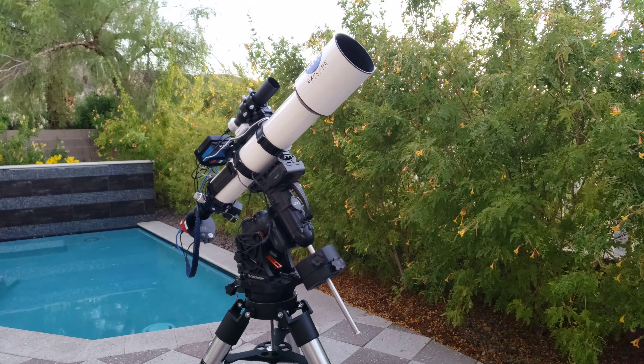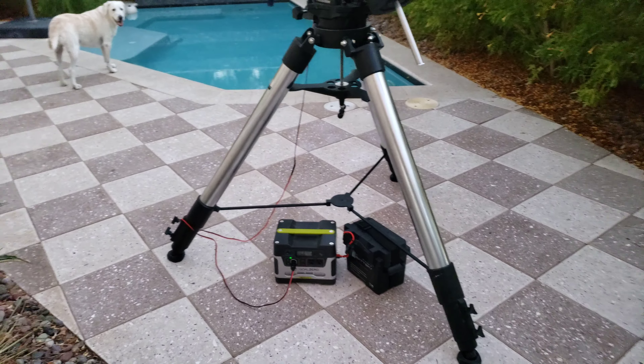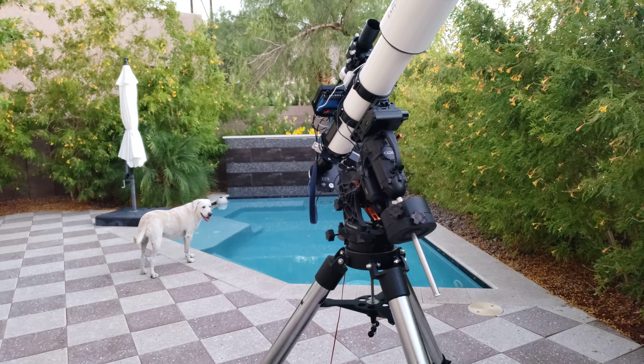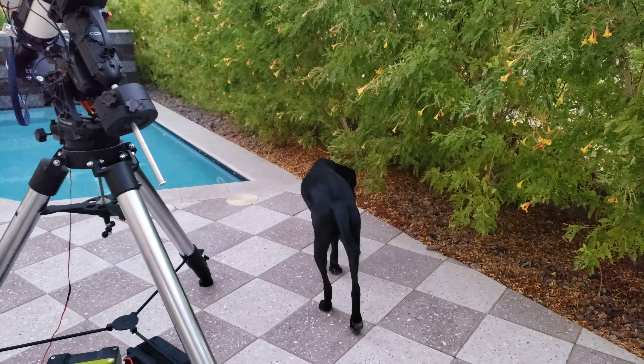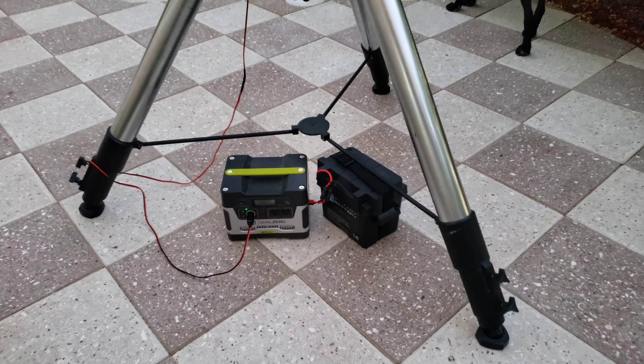All right, so here's the rig for tonight. I'll do a real quick walk around here and show you the setup. There's Sagan, Astrodog — that might be his only appearance for the night. Titan, I'm sure, will be bugging us while we're live. But we'll start at the bottom here.